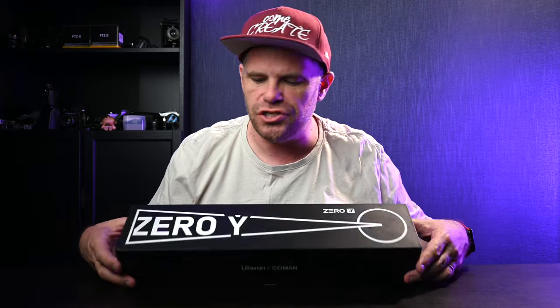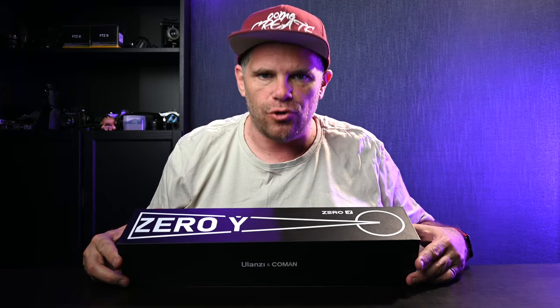G'day guys, what's Kraken? It's Ralph here and today I have the absolute honour and privilege to present to you the unboxing of the Zero Y Travel Tripod from Ulanzi.